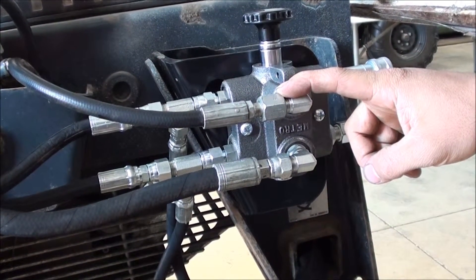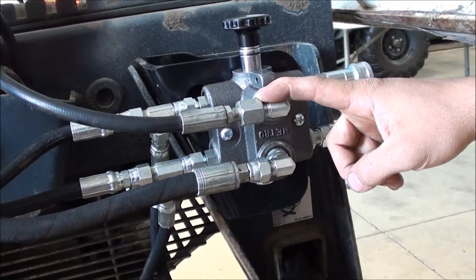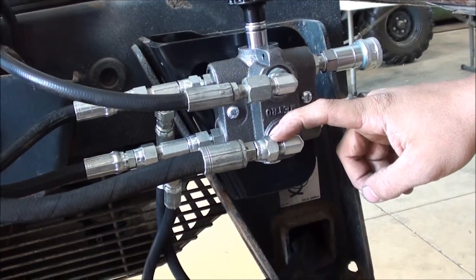Disconnect the lines currently going to the driver side cylinder. Take those lines and install them on the supply ports of the selector valve as shown — top cylinder line to top port, and bottom cylinder line to bottom port.